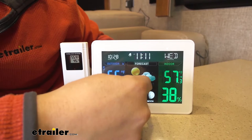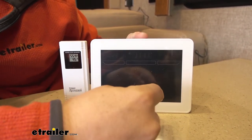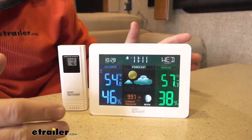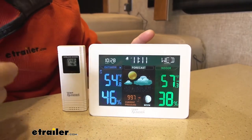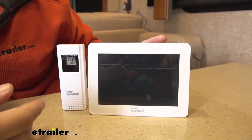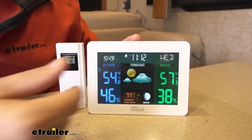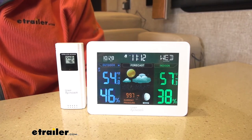It is an integrated indoor outdoor thermometer. It also offers weather forecasting based on the barometric pressure. Keep in mind that's not intended to replace local news sources for weather forecasts, but it's going to give you a good idea of what to expect for the day. It's also an alarm clock, regular clock, and a calendar so you never lose track of time while you're out on your adventures.